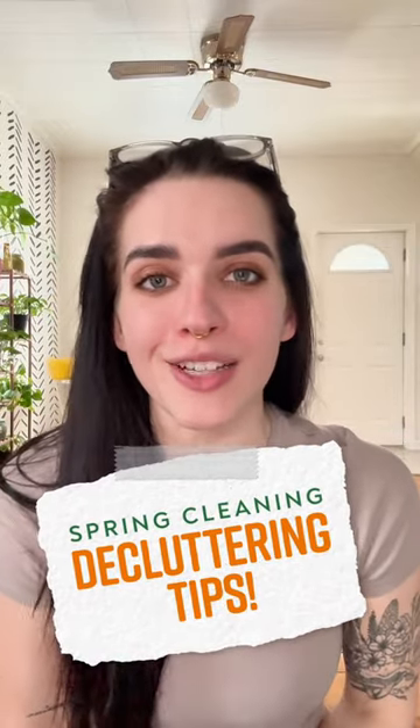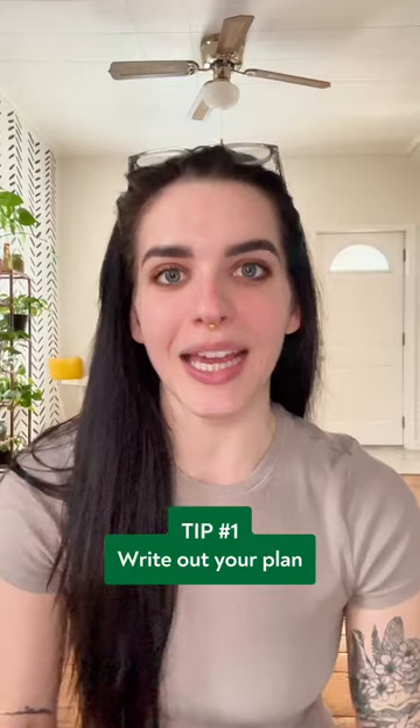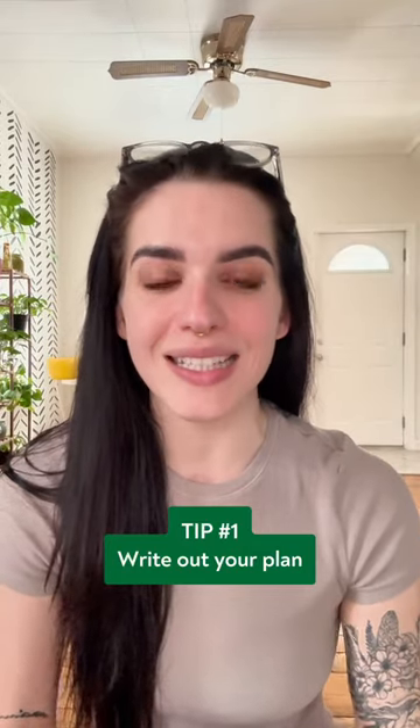Here are four spring cleaning and decluttering tips that you're not going to want to miss. The first one is to write out your plan. This is going to help you keep organized and not get lost in all of the chaos.